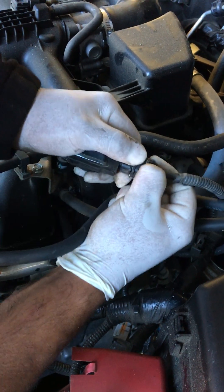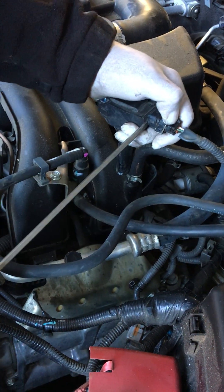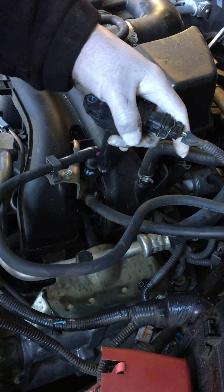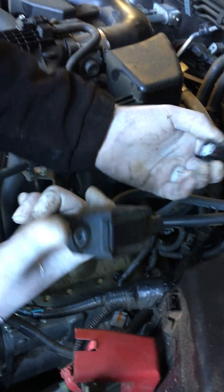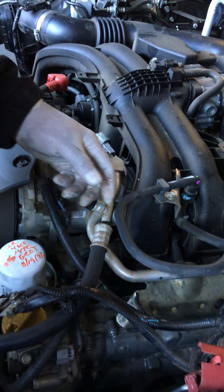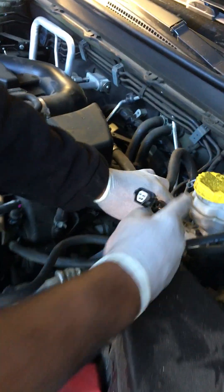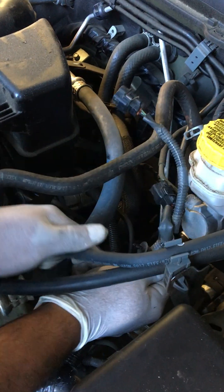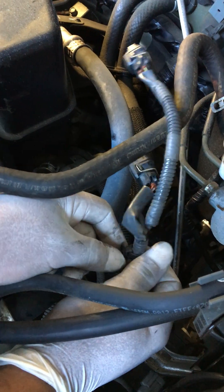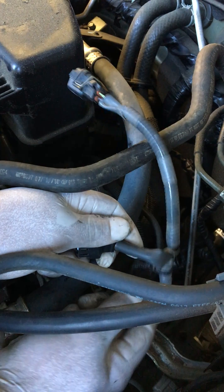What I like to do is get a screwdriver, stick it in there, and wiggle it loose — it comes out. But you want to take the 10-millimeter screw off first to get some wiggle room, and then you can press it with your finger to release the pigtail. It has this plastic thing connected — kind of like this one here.